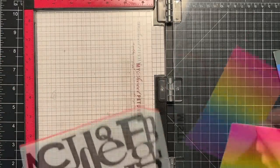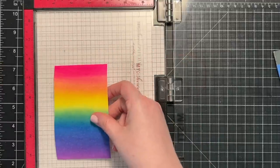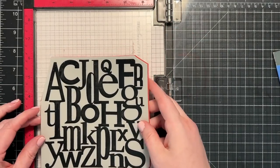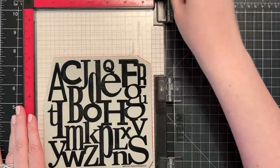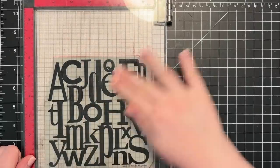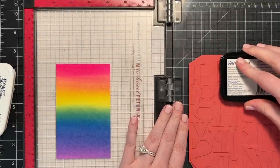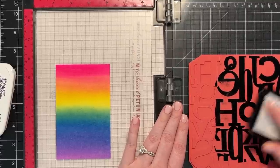I'm going to position it over my cling stamp to see where that goes, and then put it down onto my sticky mat. Now this background stamp, unfortunately, is discontinued — Simon Says Stamp no longer sells it. But you could use any other large alphabet stamp like this, or even take smaller alpha stamps and build your own background if you want a similar look. I'm going to be stamping this in VersaFine Onyx Black Ink. This was the original idea for my card: a colorful background with the alphabet background stamp stamped over top in black.